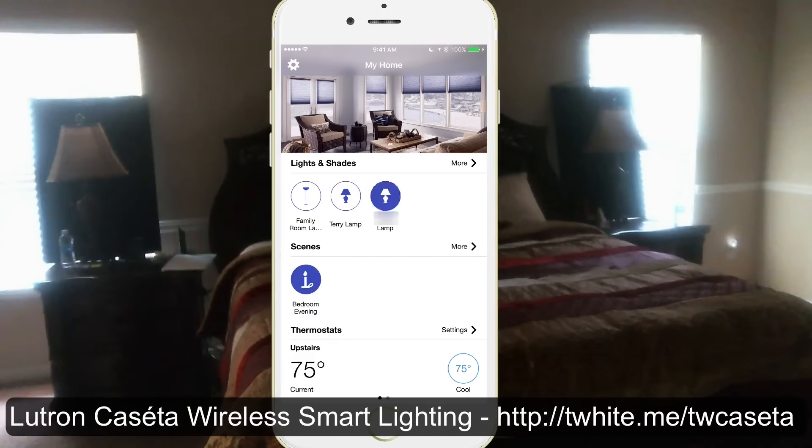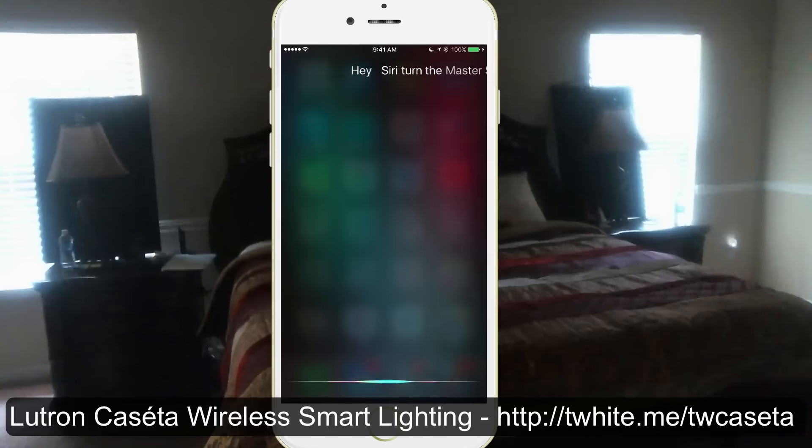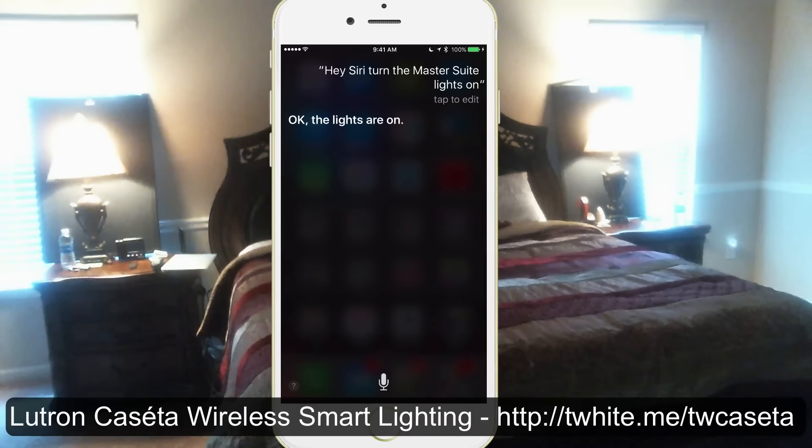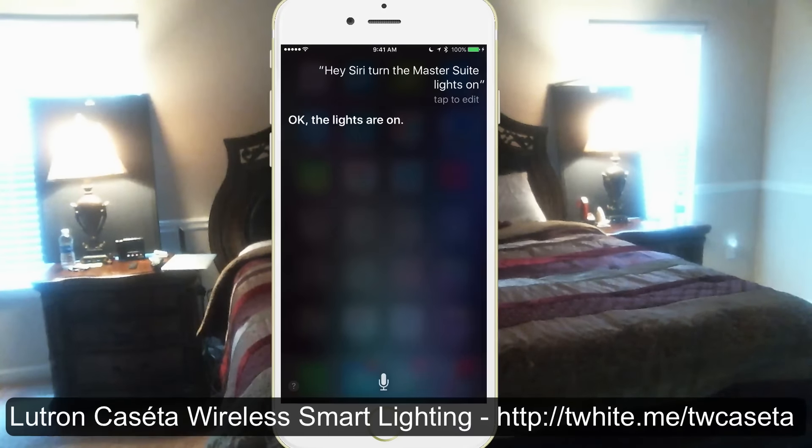Hey Siri, turn the master suite lights on. The lights are on. As you can see, Siri is smart enough that even if I word it a little differently, it still understands what I'm talking about.